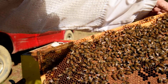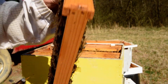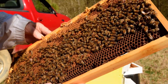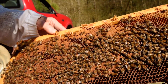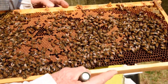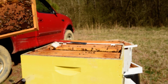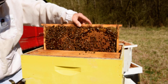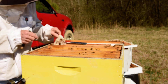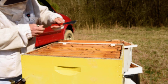Pretty good bit of drawn brood on this frame here, and there's some young larvae. I'm not seeing the queen, but I've seen plenty of signs that the queen is in there. If I don't see her on this one, I'll put it back up.